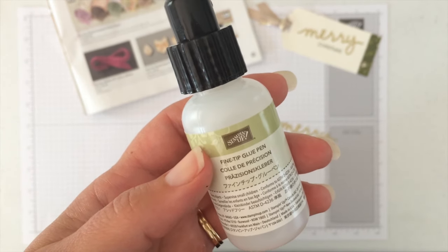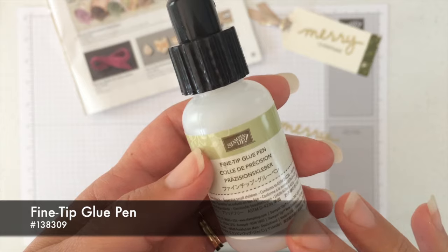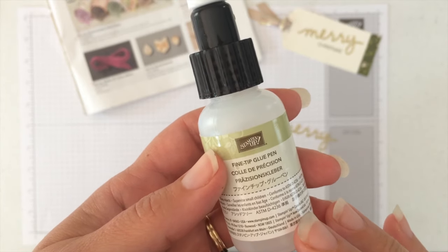Hi, this is Jodi. Thanks for joining me. Today I'm going to show you how to use this fine tip glue pen that's new in the holiday catalog from Stampin' Up!